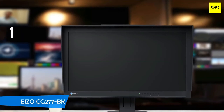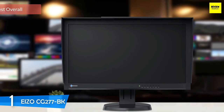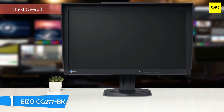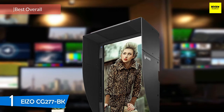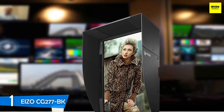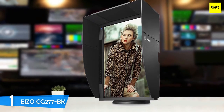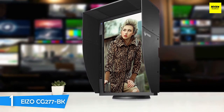And at number one, it's the EIZO CG277BK. The most capable monitor in terms of color reproduction and accuracy is the EIZO CG277BK, which is a well-known brand with professionals. Delivering the best color reproduction and accuracy in the market, with a great colorimeter, perfect contrast, shading hood, plenty of brightness, a 10-bit panel with 16-bit LUT, and plenty of calibration and tweaking features coupled with its sensor, the EIZO CG277BK is a gem.